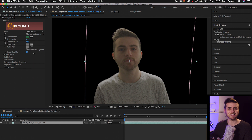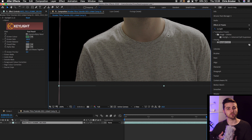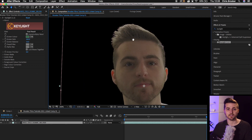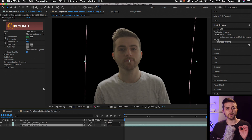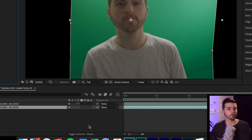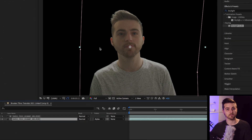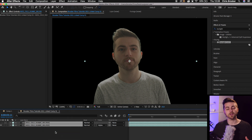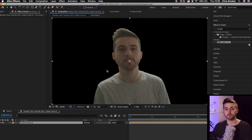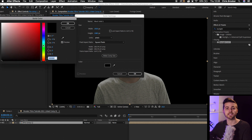The problem is we can see a muddy, noisy effect happening on our subject, because part of it is being eaten into by the Keylight effect. To fix this, duplicate the layer, delete Keylight from the bottom layer, then set the track matte to Alpha — that creates a matte around the subject, filling in all of that ugliness. Then just select both layers, right-click, Pre-compose, and you've pre-comped those two layers into one, making your edit much more manageable. Now all you have to do is throw your subject onto your background, and you've successfully completed the keying process inside of Adobe After Effects.